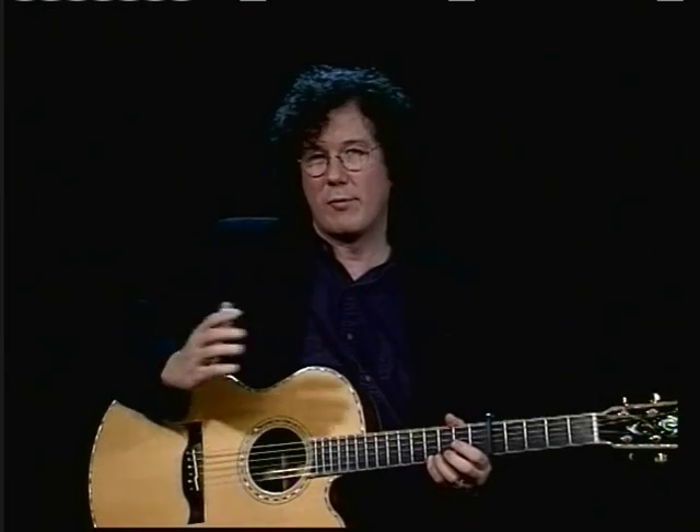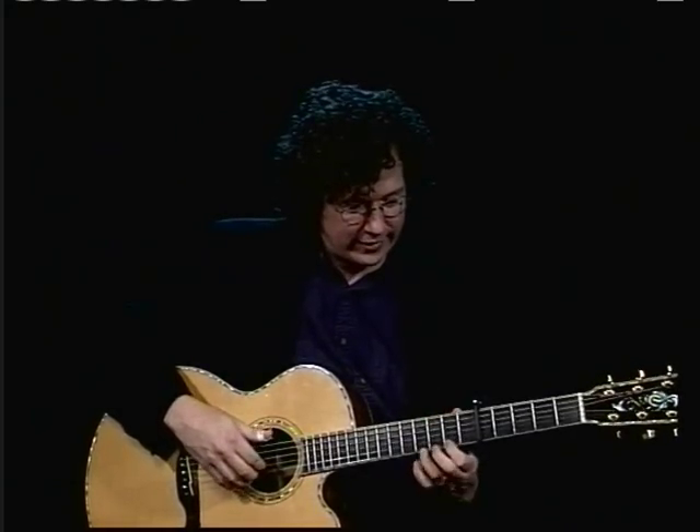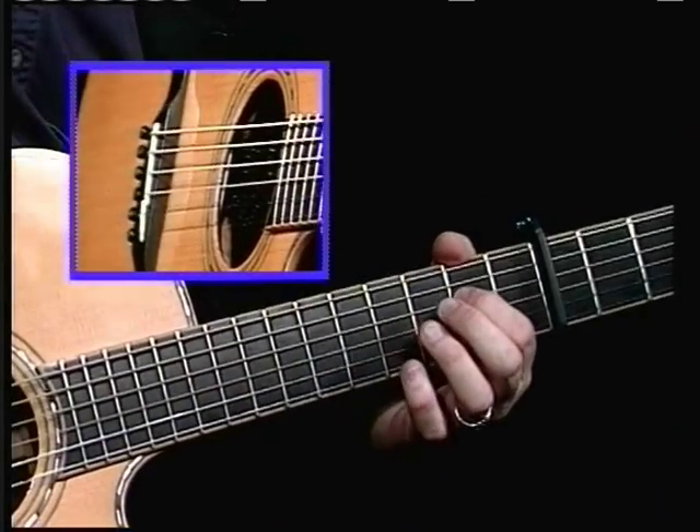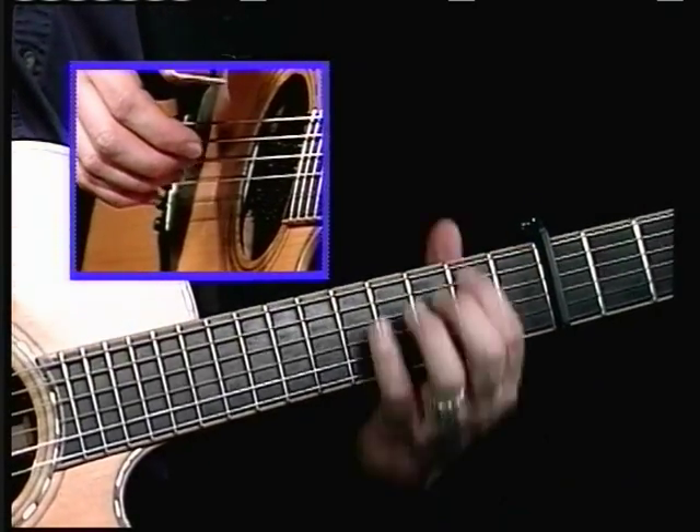I do a lot of noodling, and sometimes my best ideas come from noodling. Noodling in DADGAD is a blast because you have not only these strings, but you can play in one position in your hand.